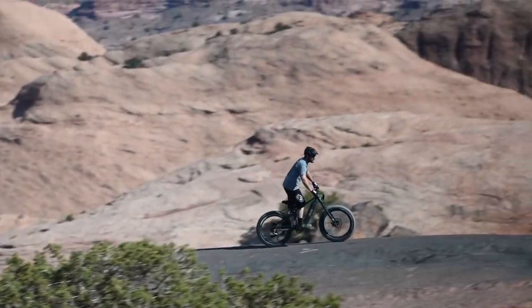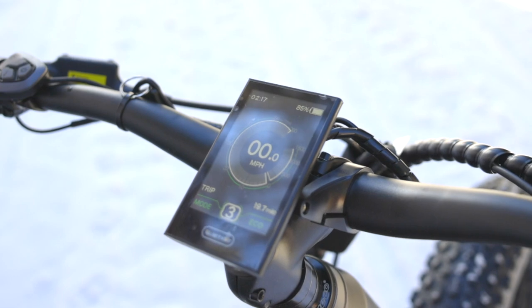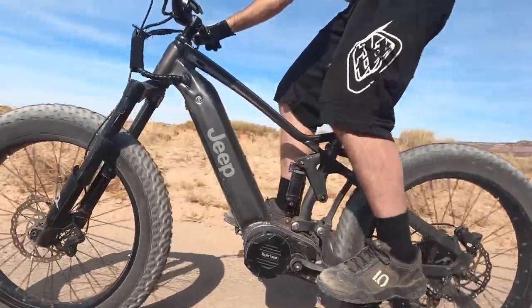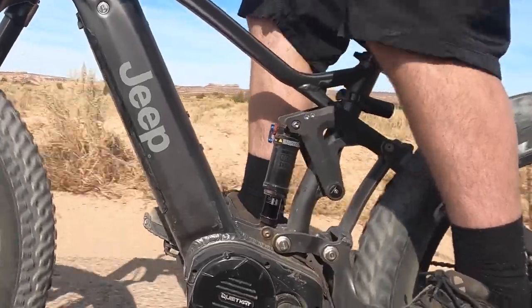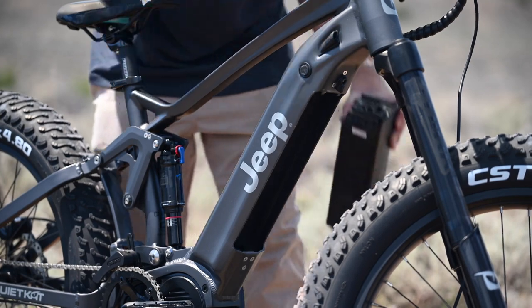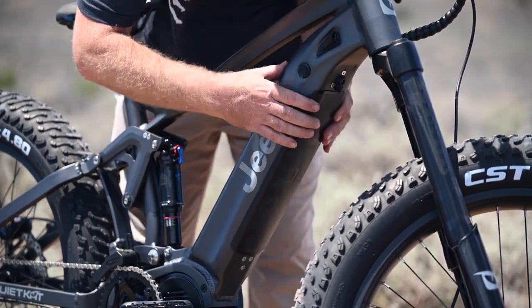The Jeep e-bike ships as a Class 2 electric bike and features a thumb throttle as well as pedal assist. To meet Class 1 regulations, simply unplug the throttle and you're ready to go. The all-new Jeep e-bike also features a hidden integrated battery which sits inside the down tube for extra protection and safety.